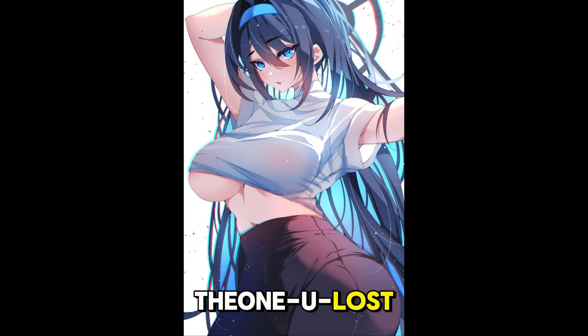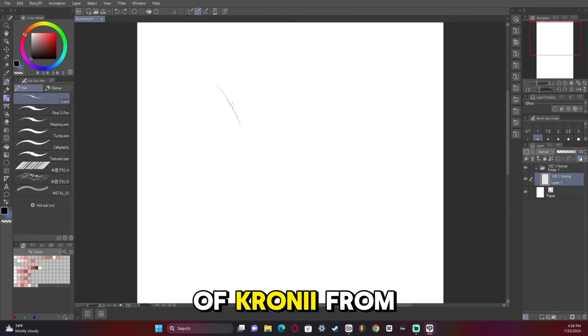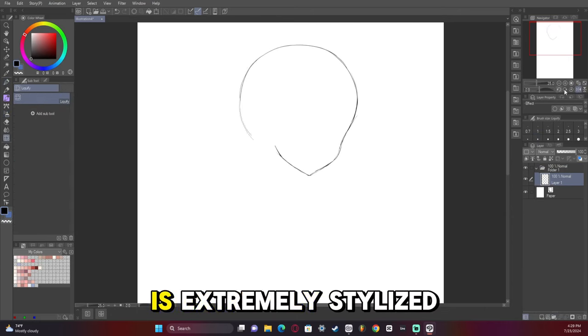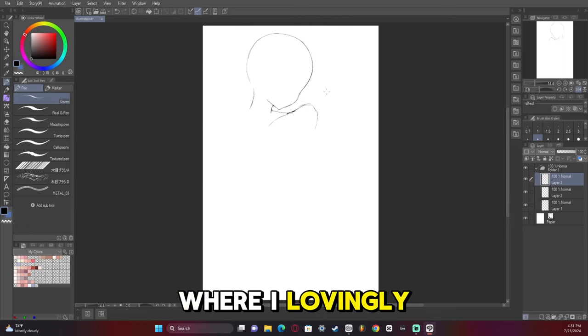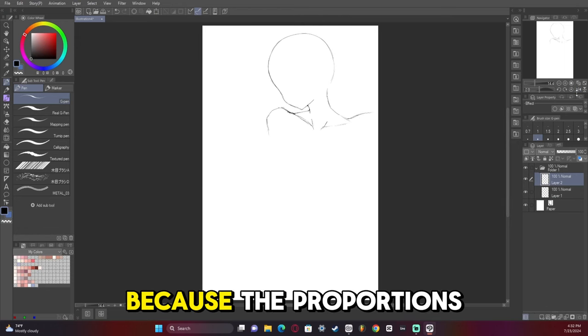Hey guys, I'm the one you lost and in this video I'm going to show you how I made this really exaggerated picture of Cronii from Hololive. This artwork is extremely stylized and exaggerated — the proportions are just kind of crazy out of control, to the point where I lovingly call this artwork 'Crony Kardashian,' because the proportions are unrealistic.